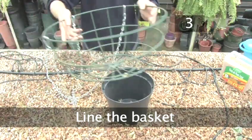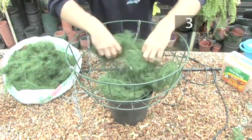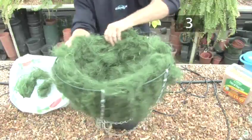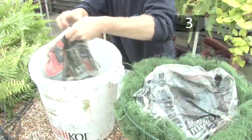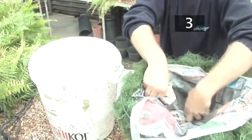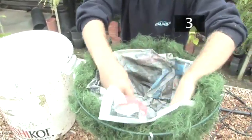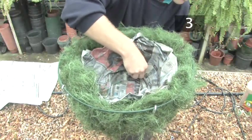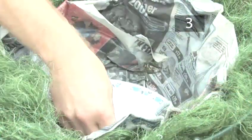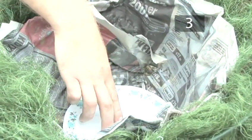Step 3: Line the basket. Place the hanging basket on a pot to keep it steady and line it with a layer of moss. Make sure the moss covers the basket and is at least a few centimetres thick. Place a piece of bin liner or newspaper soaked in water over the moss layer — this will help conserve water and protect the roots from freezing through the winter. Cut three slits in the newspaper near the base of the basket so the ivy can be inserted through the liner. Place a small saucer in the base of the basket, which will act as a reservoir and reduce the need for regular watering.